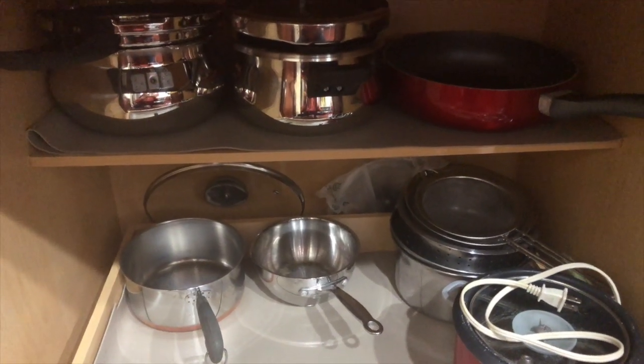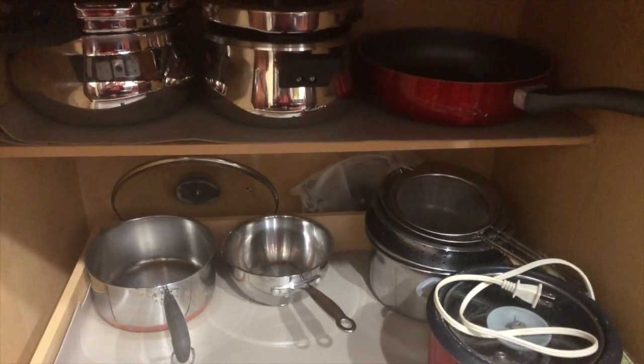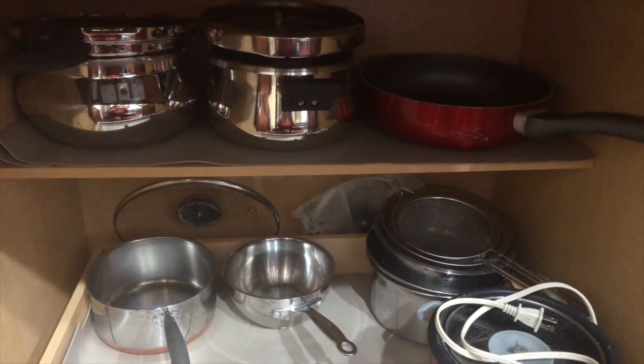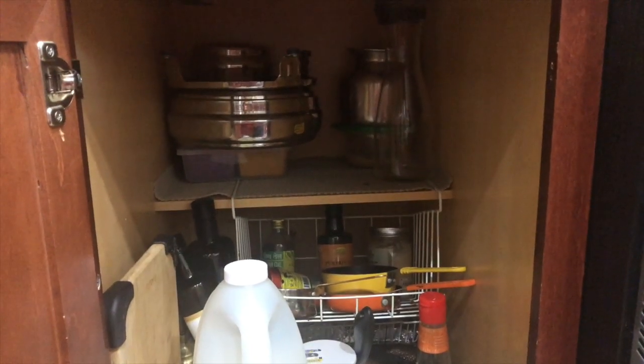This is how the cabinet looks once I organize everything — my rice cooker, pots and pans, and pressure cooker are all in this cabinet. Now we're moving to the cabinet next to it.